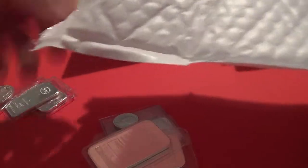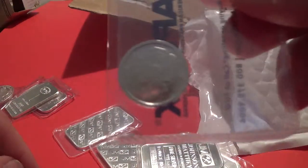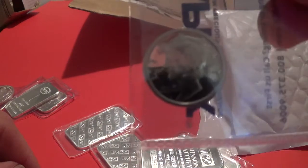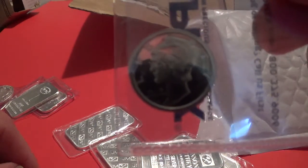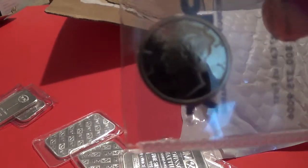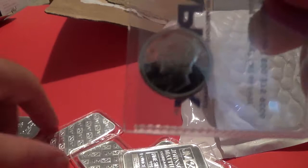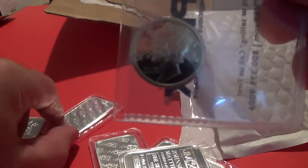Paperwork. So I got two of these. These are the Mercury Dime — the one-tenth ounce Mercury Dime. And I thought that would be nice to have. I'm going to have about 20 of these soon.